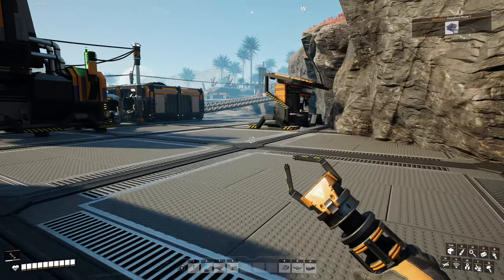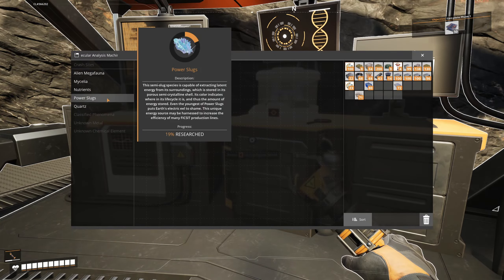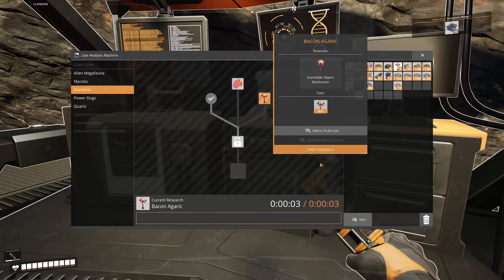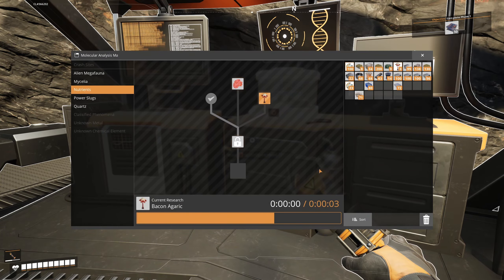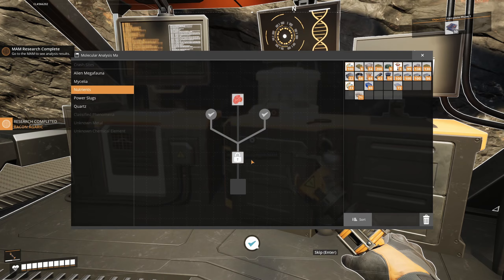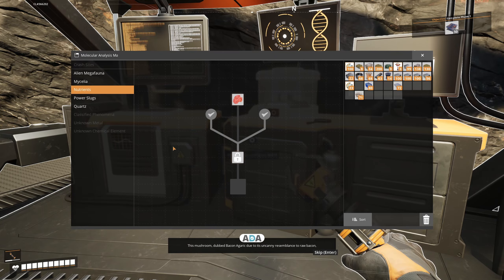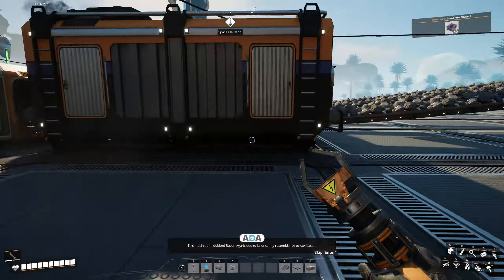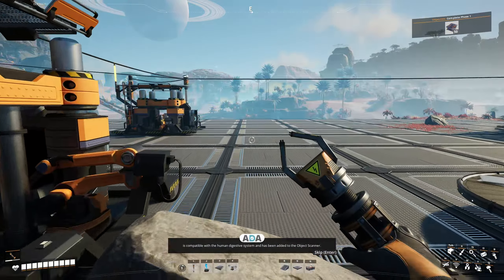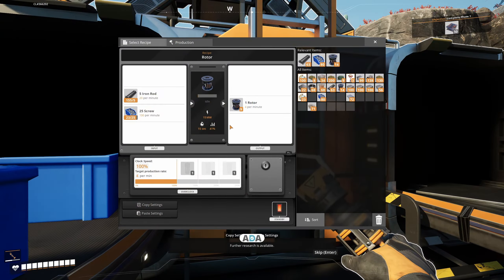We are back at the hub. We're going to do some research quickly in the MAM because we've just found something I've not found before. So we're going to nutrients, I believe it is — let's just research this. Give it a second. She didn't really give me anything. I still need to find some pale berry. I haven't found any of that just yet. 'This mushroom, dubbed Bacon Agaric, due to its uncanny resemblance to raw bacon, is compatible with the human digestive system and has been added to the object scanner. Further research is available.'